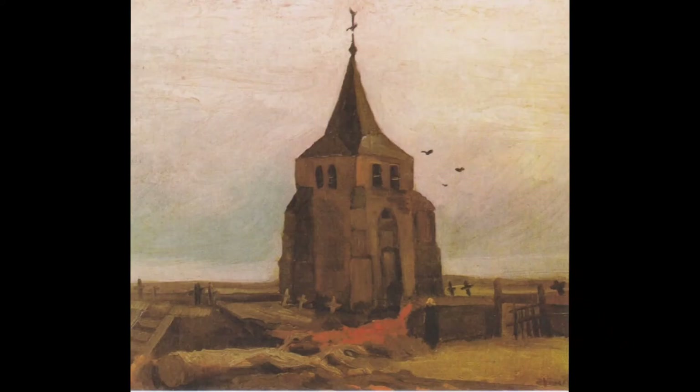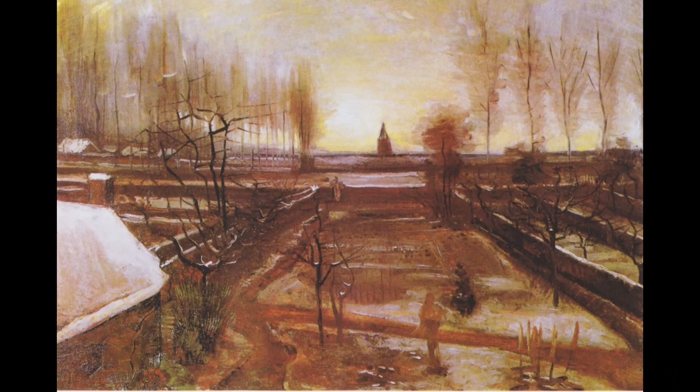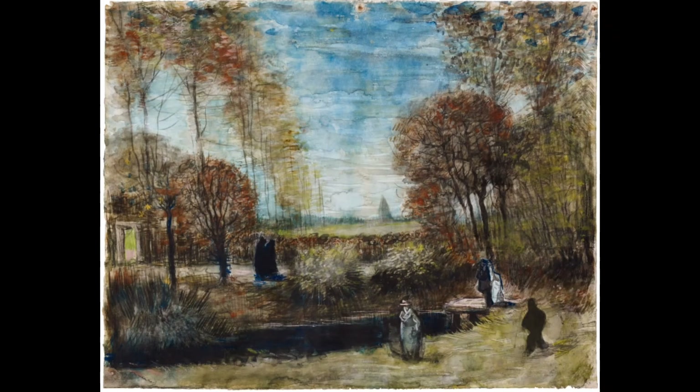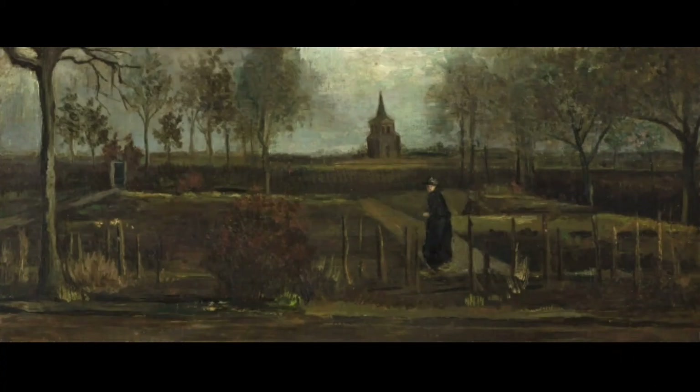In a letter that Van Gogh sent to Anthon van Rappard in March 1884, he mentioned the change in the seasons: "Ben ook zoekende naar de kleur van den wintertuin. Doch die is reeds een lentetuin — nu. En is iets heel anders geworden." ("Am also searching for the colour of the winter garden. But it is already a spring garden — now. And has become something completely different.")